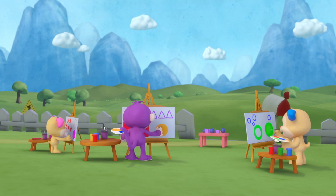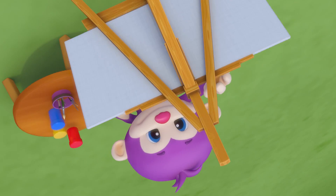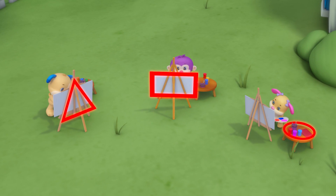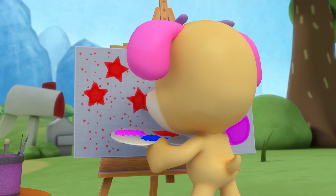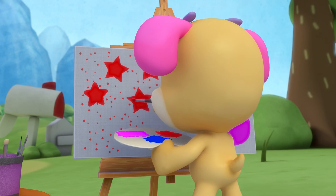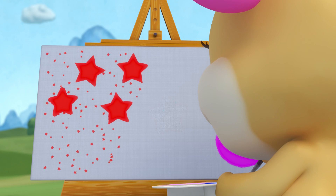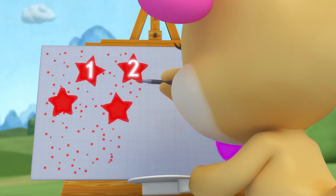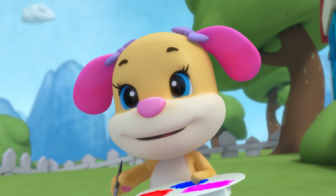Painting shapes, one two three! All together, look what shapes can you see? Sis paints stars, small and bright, like the stars that shine at night. Count them all: one, two, three, four — she still has room to paint some more!